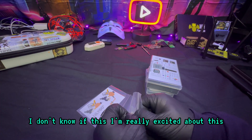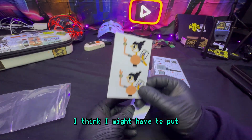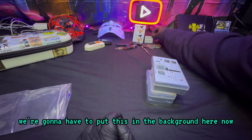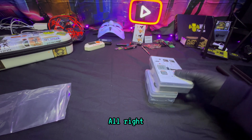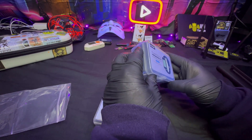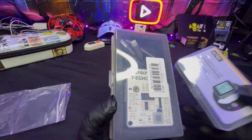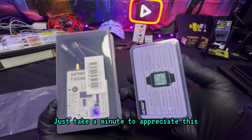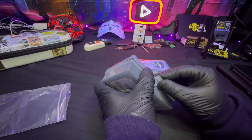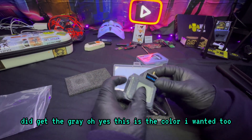Whoa, they sent stickers! Let's go! LilyGo, this is some high quality stickers. I'm really excited about this — thank you so much. I think I'm going to have to put this sticker in the background here since I like LilyGo so much. Thank you so much LilyGo. And there it is — the packaging on these devices is nice. I did get the gray — oh yes, this is the color I wanted!